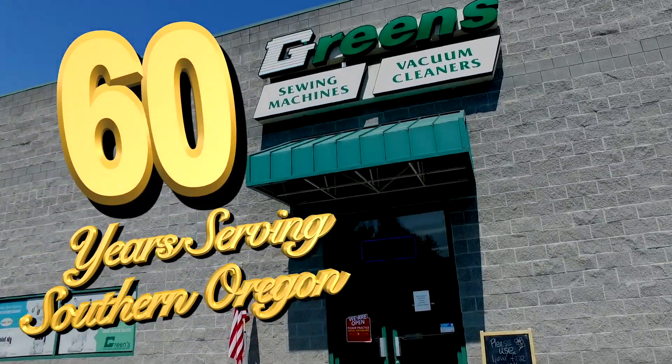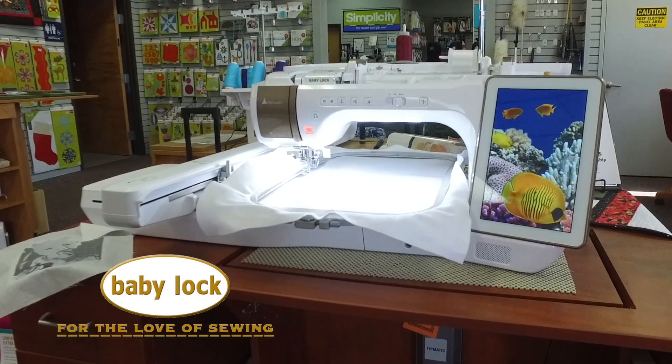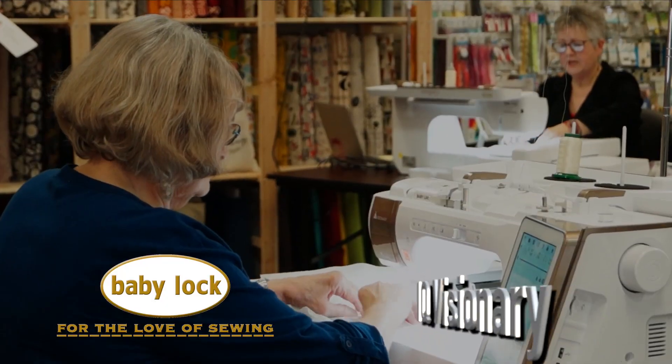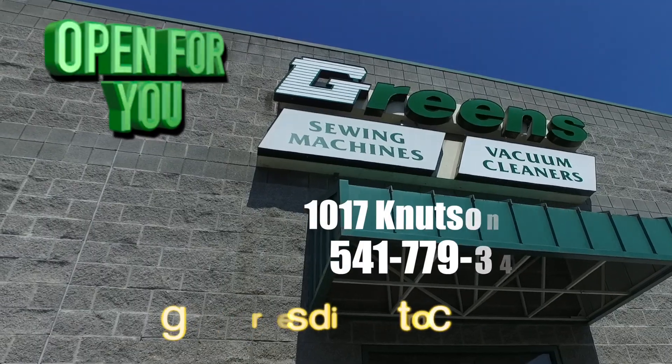For 60 years, Green Sewing in Vacuum has been open for you. Come see our selection of Baby Lock Sewing Machines. With new IQ Visionary technology, you get perfect and precise embroidery and sewing placement every time. Green Sewing in Vacuum, open for you.